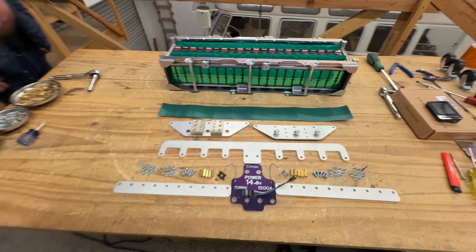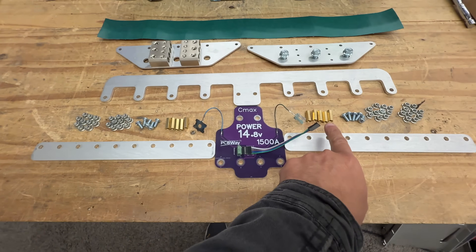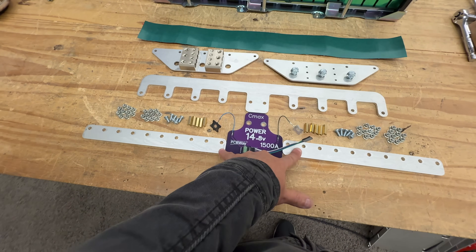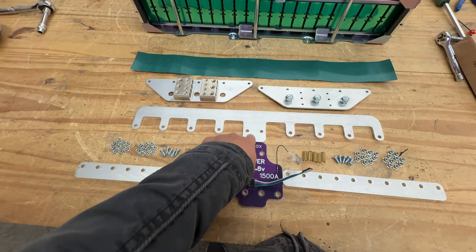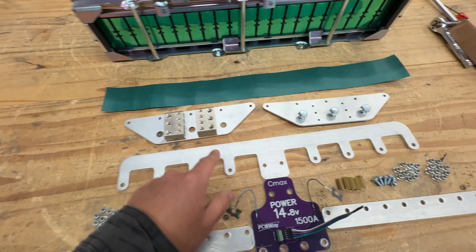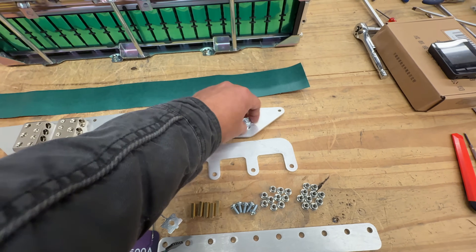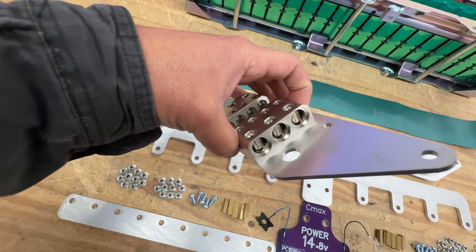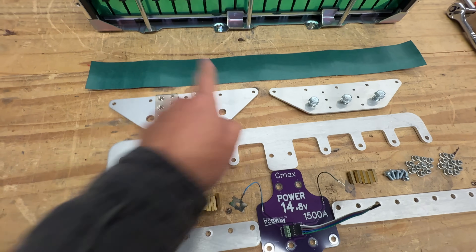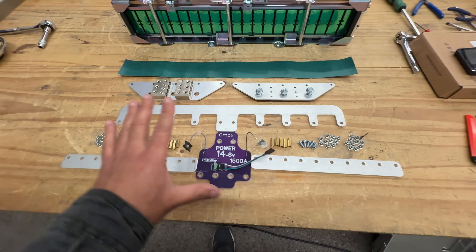Step one: make sure you have everything. There are 10 screws total — five and five — 10 standoffs, and 40 nuts total — 20 and 20. Then you get two straight bus bars, the PCB, the big bus bar, and two terminals. The terminals come in two variants: ring terminal version, which is cheaper since you crimp your cables, or block terminals that just require you to peel and insert the cable.